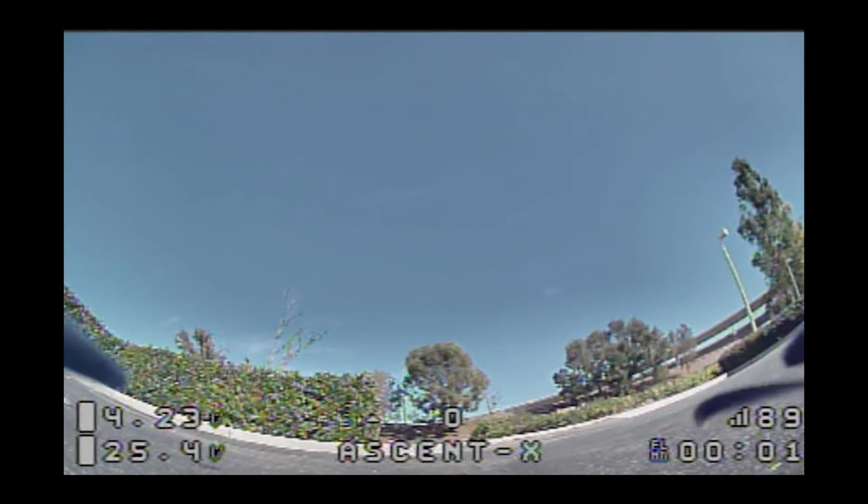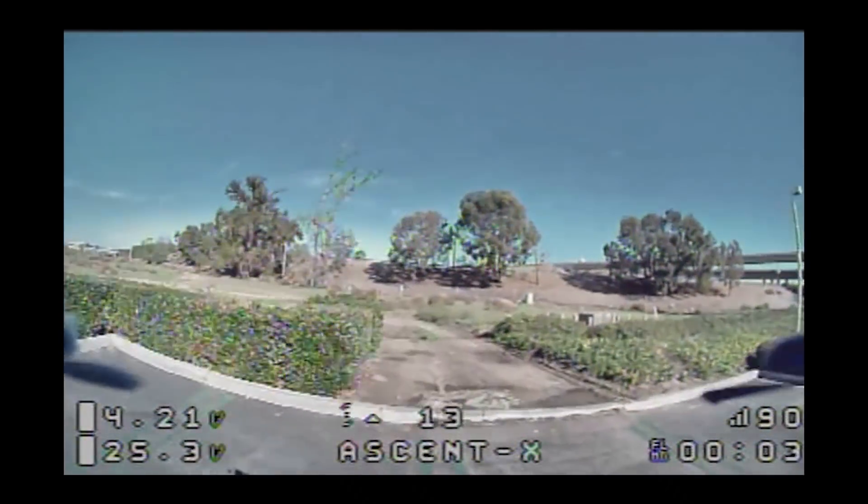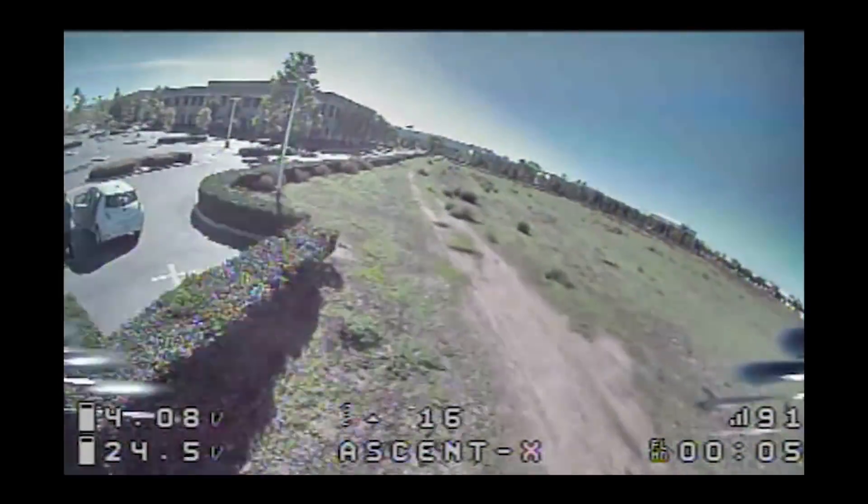Let's see how this 6S micro flies. I haven't changed the PIDs since the last 6S test on the 1306 motor. Let's do a full throttle.